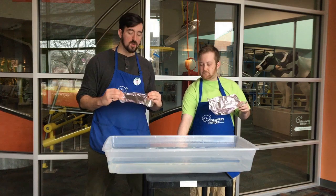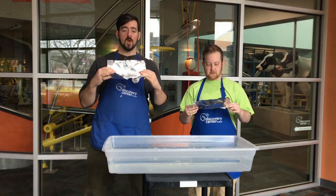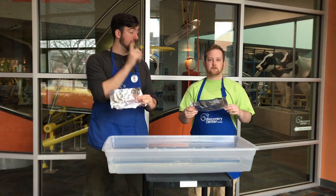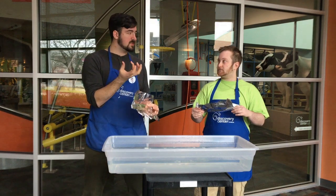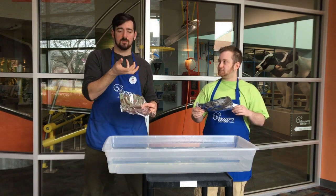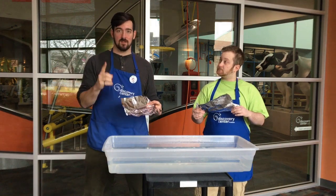So what we're going to do, Mr. Ryan, is we're going to make boats out of our aluminum foil. All you have to do is start folding it in. The thing you have to keep in mind is we need some sort of bowl shape. The way a boat floats is that it has air inside of it — some sort of bowl shape to keep air inside, because air is lighter than water.